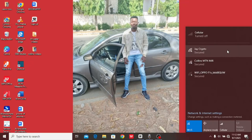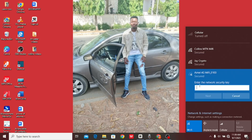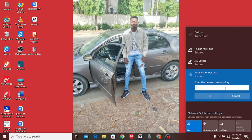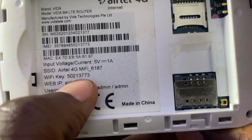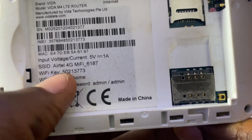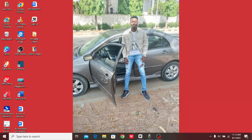The MiFi name will appear in your connections list. Tap on it and tap Connect — it will show you a box to enter your password. For a new MiFi, enter the WiFi key shown on the device body as the default password, then tap Connect and it will connect to your laptop or phone.